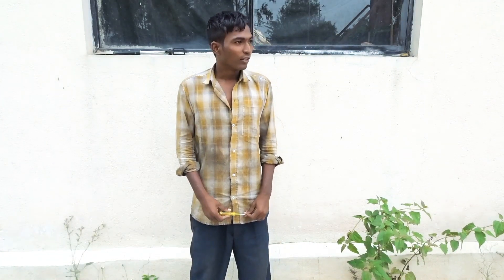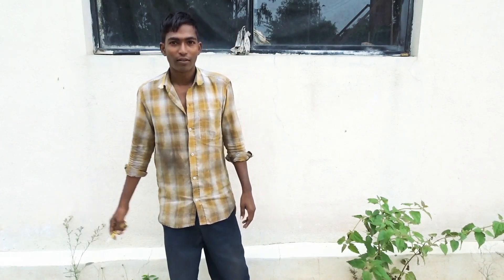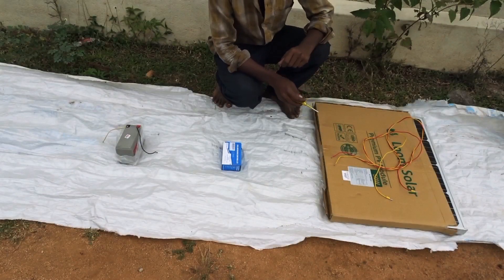Welcome to another video. I am going to unbox a solar panel. Hello friends.